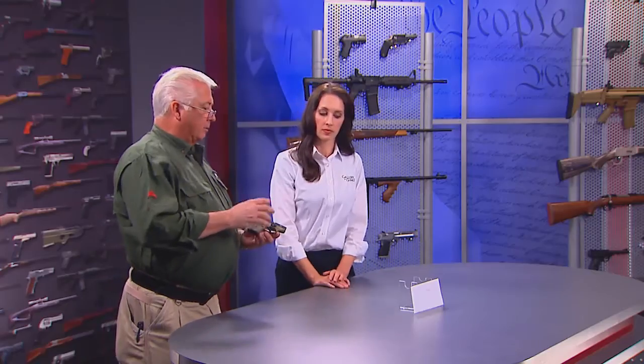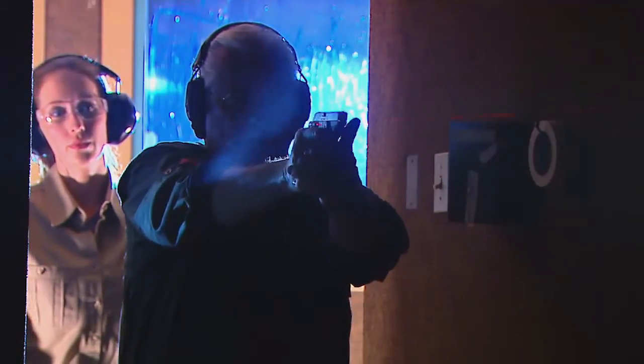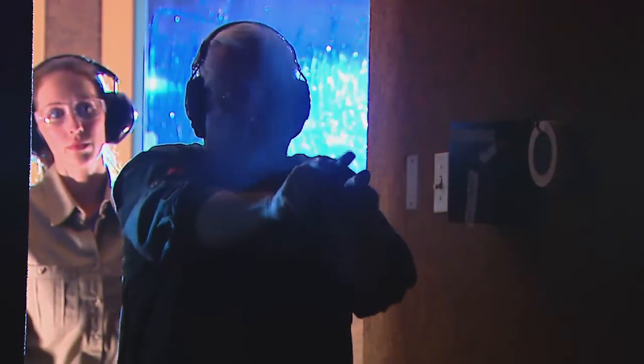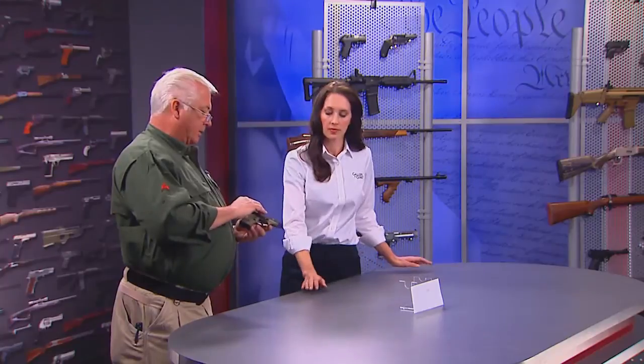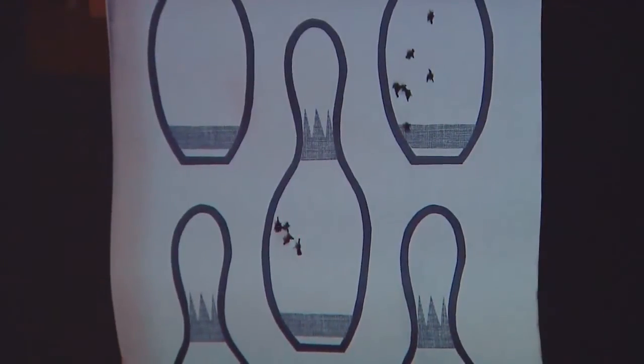There's a small Allen wrench provided with this laser so you can adjust the windage and elevation. It's very important that you coordinate the point of aim with point of impact with any laser mounted on your handgun. You want to do it at room distance — pick a midpoint of the average room in your house — because the laser beam is a theoretical straight line to infinity, whereas the arc of the bullet is a curved line. They're only going to intersect at one point in space.